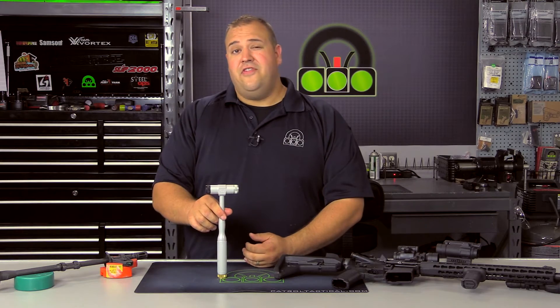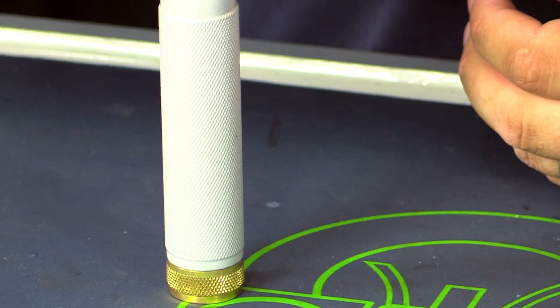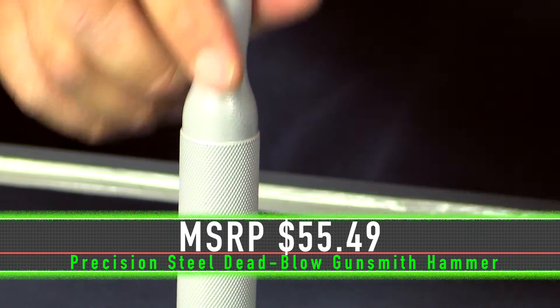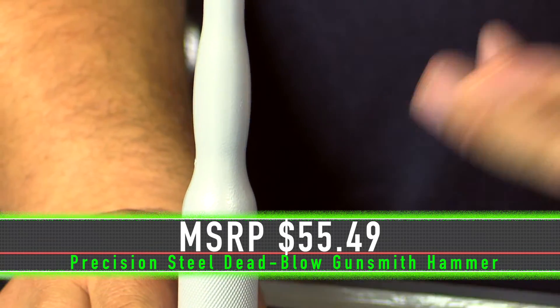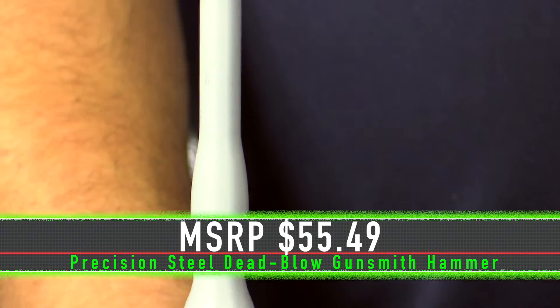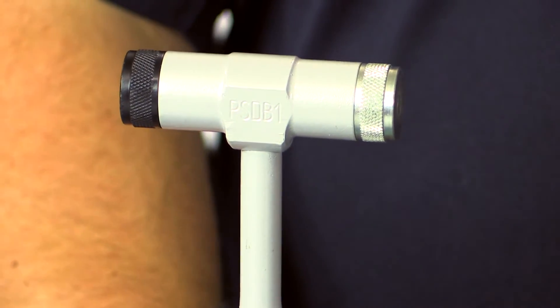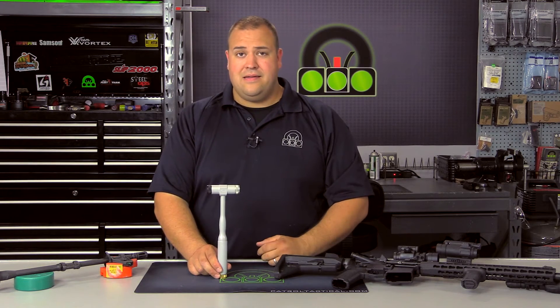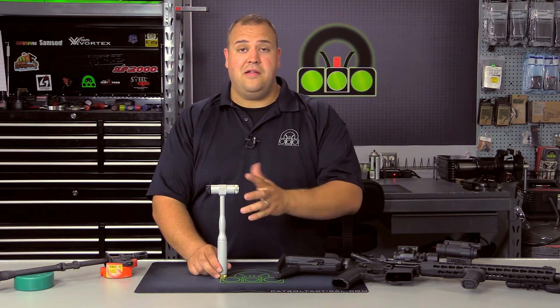This hammer retails for $55.49 on their webpage. In my opinion, it is worth it. Some people are going to look at this saying that is almost $55 for a hammer — that is a significant investment. And the reality is good tools aren't cheap. You're buying a quality tool that holds up really well and it just plain works.